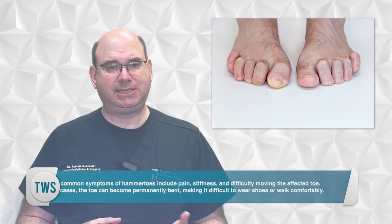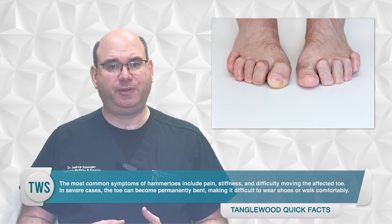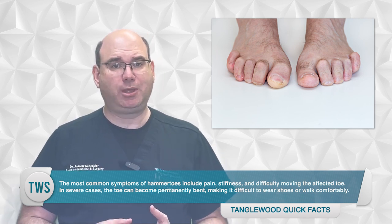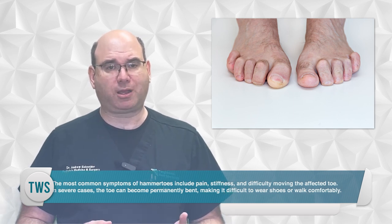The most common symptoms of hammer toes include pain, stiffness, and difficulty moving the affected toes. In severe cases, the toe can become permanently bent, making it difficult to wear shoes or walk comfortably.